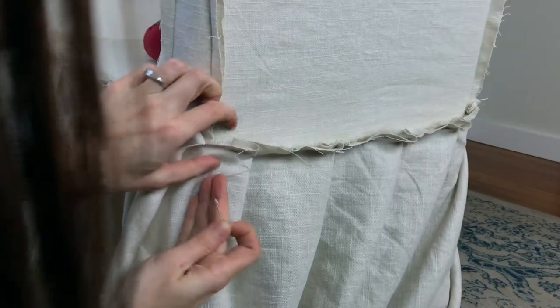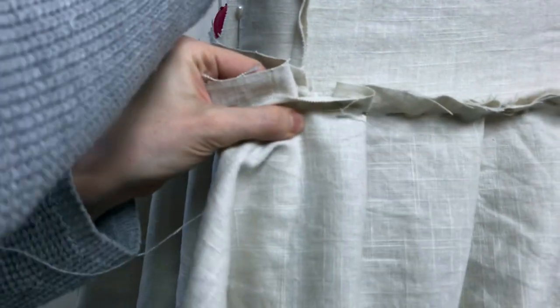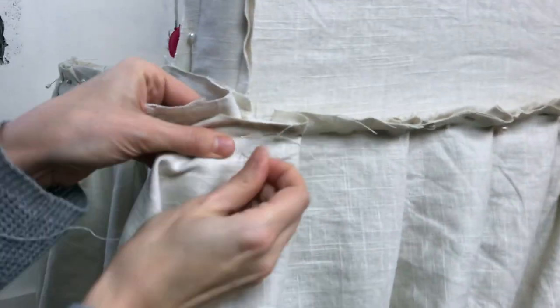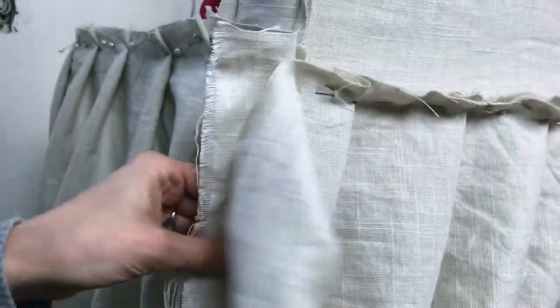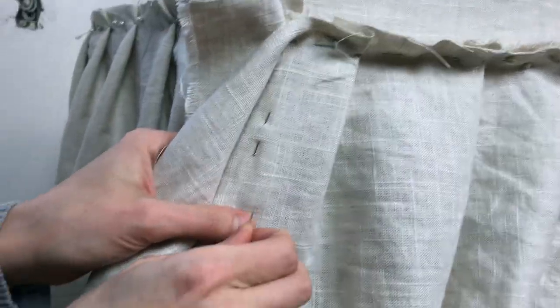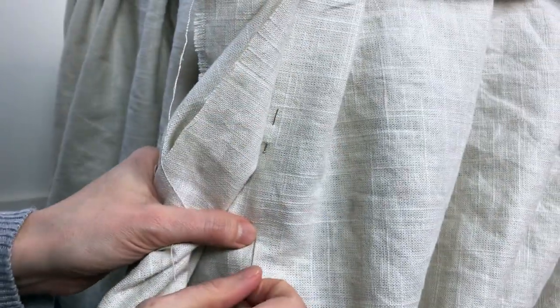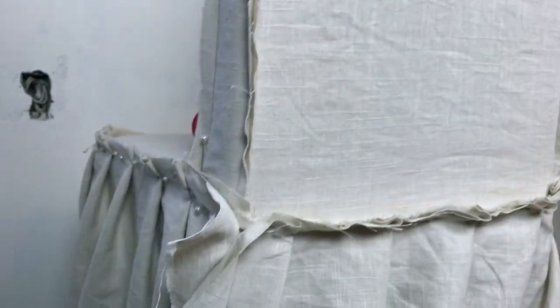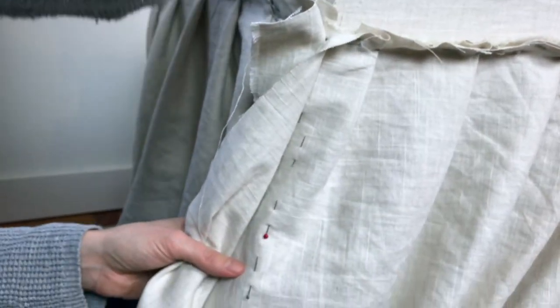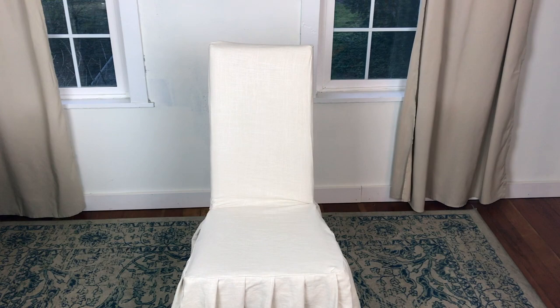I'm getting ready to close it up. I'll show you in case you're nervous about this part. I'm at the end and I'm just going to add pins exactly where I want the stitches to be. The seam allowance size doesn't really matter since we're not using a pattern — just draw a reasonable line where you want it to finish off. I'll take this to the machine, stitch straight along those pins all the way around, trim it down, and then we'll finish off the bottom. There we go — it's starting to look really feminine.